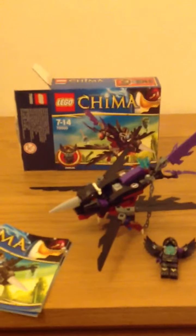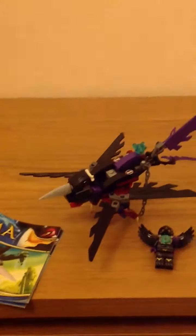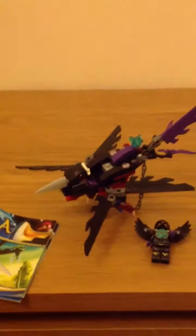I'm just going to show you the Chima box. As you can see, I just fixed it. All the spare bits are in the box. I'm not going to show them in this review, a bit like how in the other reviews I didn't show you the back of the box.